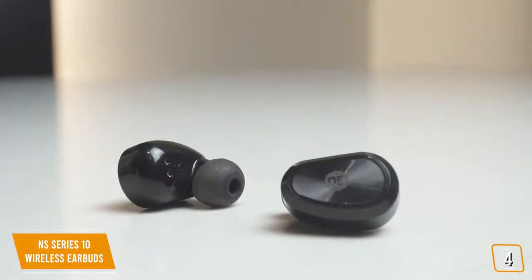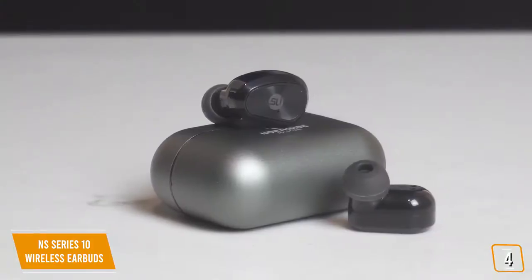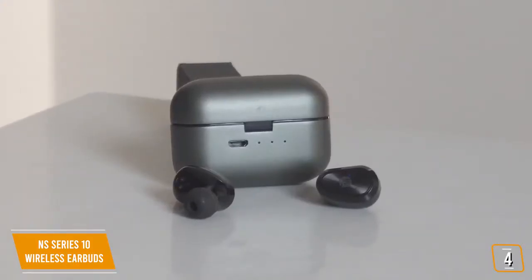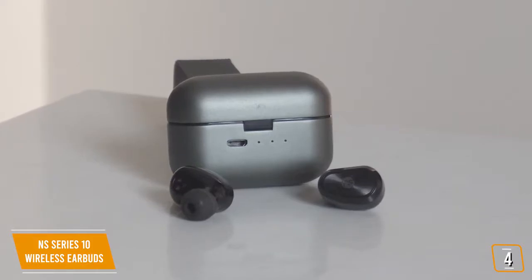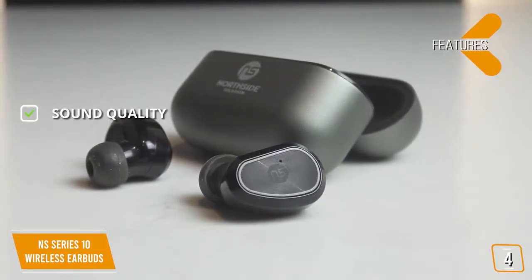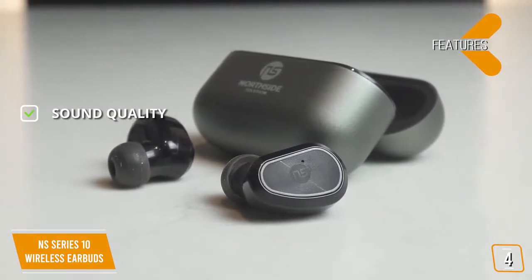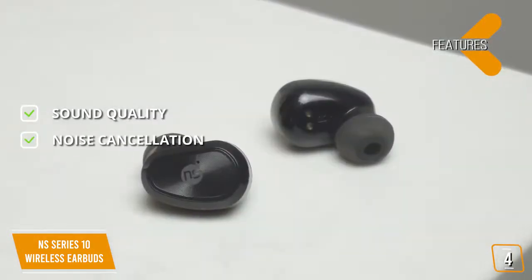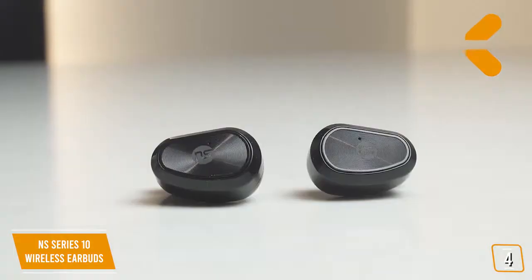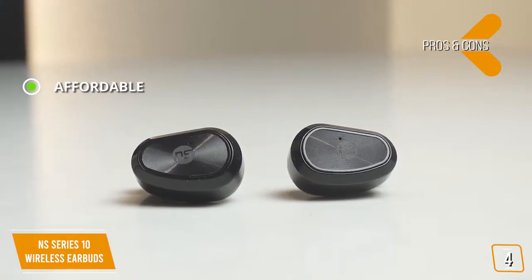You'll love the way it fits naturally in your ear without having to force it — you might even forget you're wearing them because of how comfortable they feel. With its CVC noise cancellation, it's easy to shut the outside world out, leaving you with just your music and a lot of extra spending cash by saving on the cost of your new earbuds. The NS Series 10 provides near-premium quality sound at a fraction of the cost of premium brands.